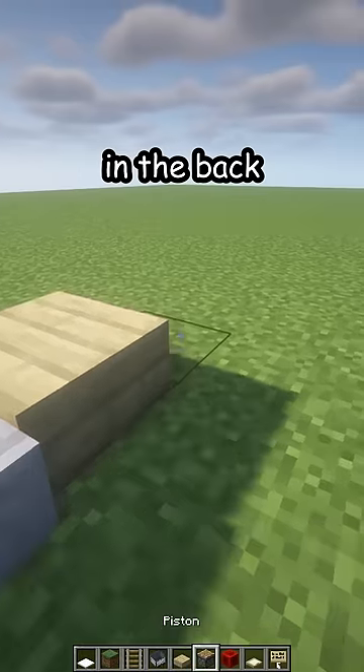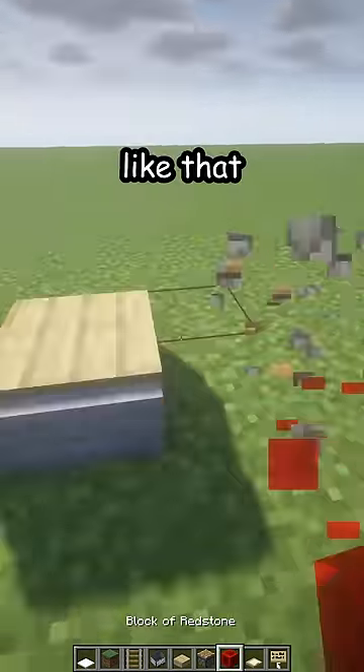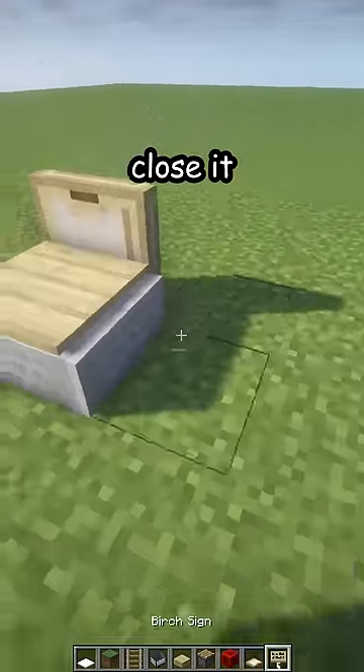Now birch slab in the back and then piston to push it back like that. A birch trapdoor in the back, close it.